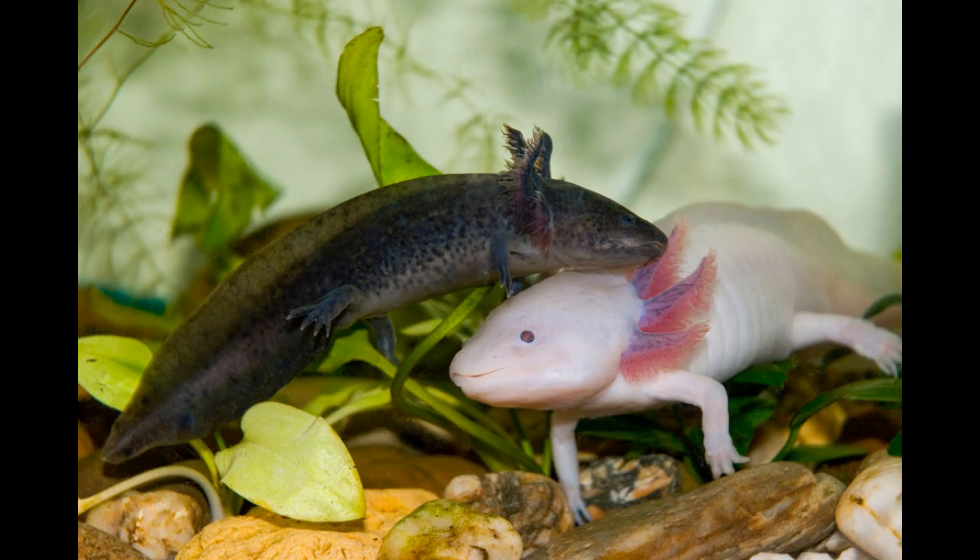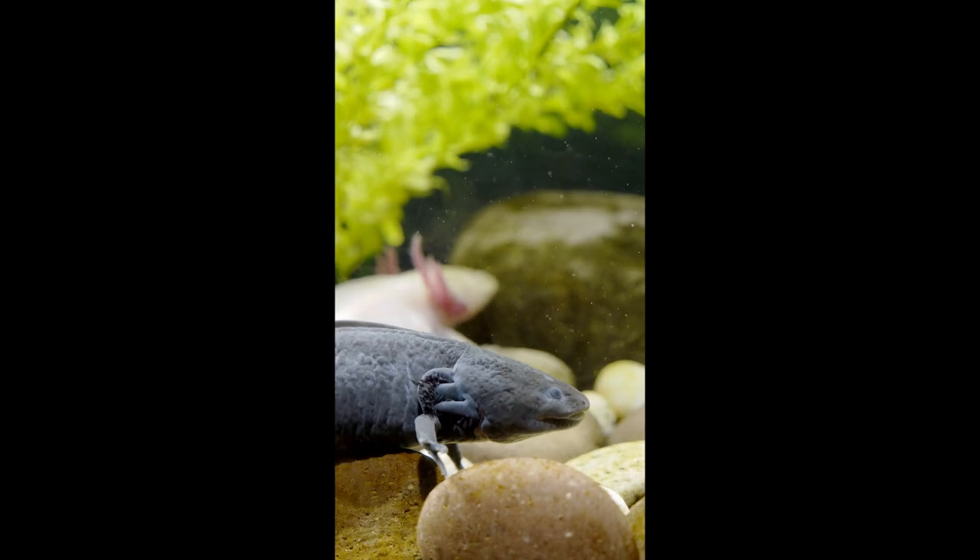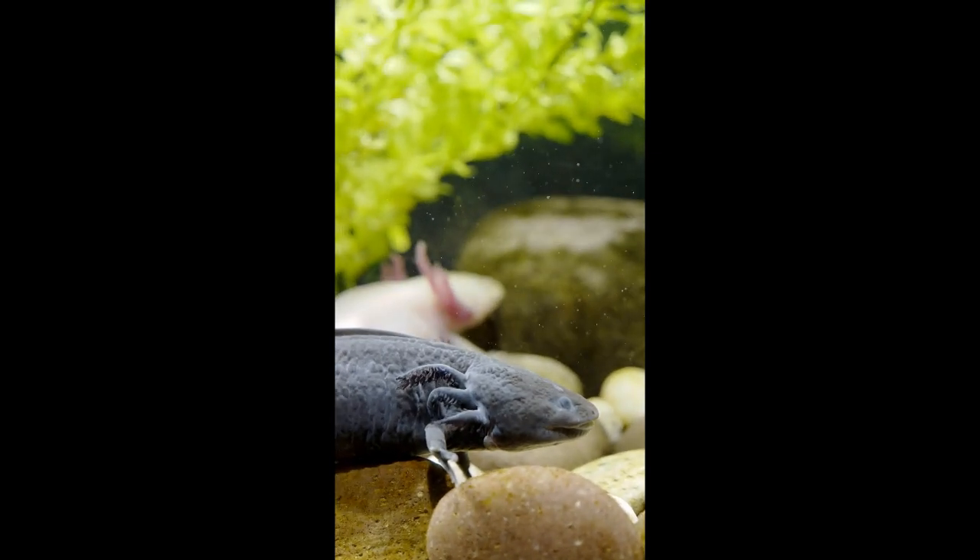An air pump helps add oxygen to the water. It creates bubbles that increase the oxygen levels. This can be very helpful for axolotls. But do they always need it? Not necessarily. If the tank is big and the water is clean, it might have enough oxygen without an air pump.